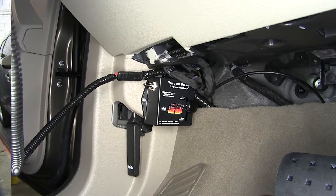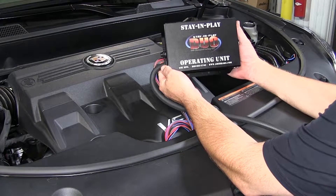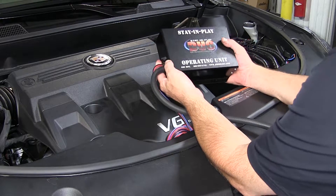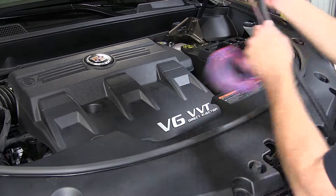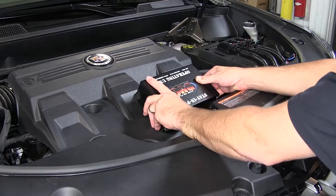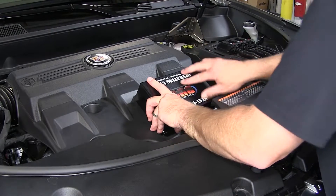Now let's go ahead and show you how to install it. To begin our install, we need to find a mounting location for our operating unit. When finding a suitable mounting location, it's got to have enough room that we can close the hood and get it into position and secure it safely. For this application, and since it doesn't matter which side is right side up, we're going to turn it over and mount it here to the top of the engine cover. Go ahead and get it into position and then I'll mark the attachment points.